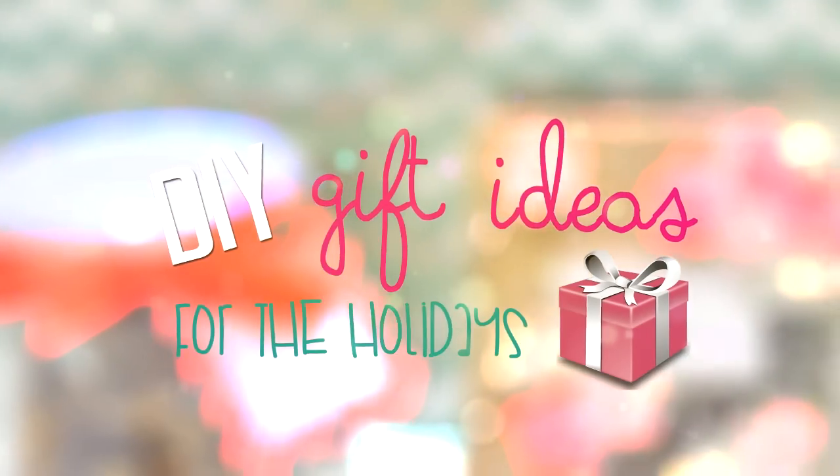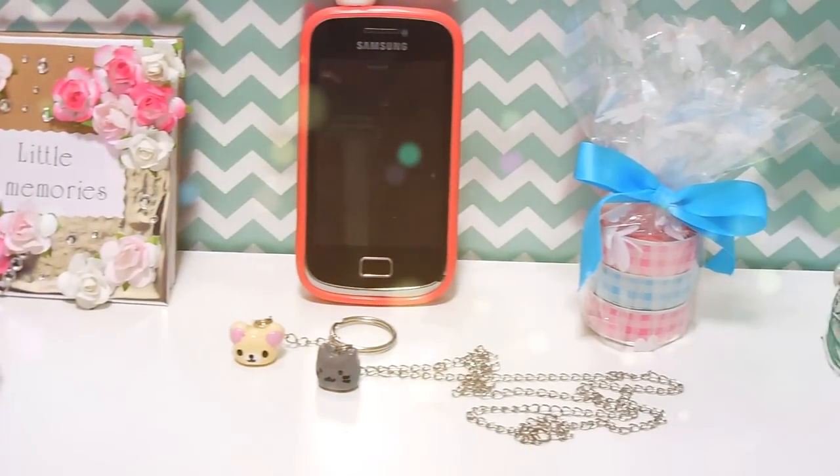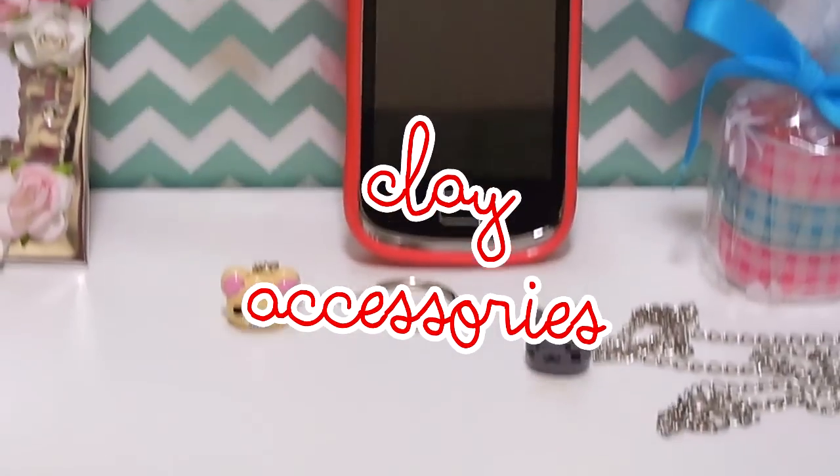Hey guys! In today's video I will show you some DIY present ideas to give to your family and friends at any special occasion. They are all really easy to personalize and I hope they can inspire you, so let's start!